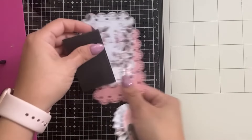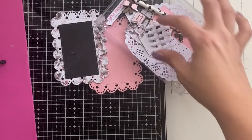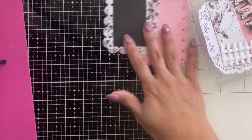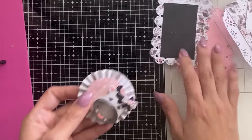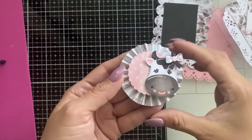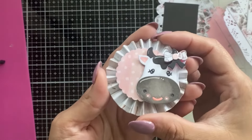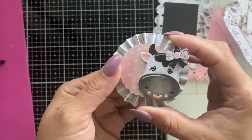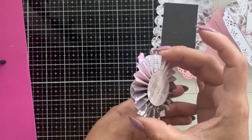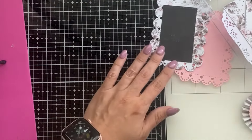As you saw, this is a really cute farm animal banner. I've already gone ahead and cut out some pieces. I have this little moo banner from the Valentine banner, and I've already cut out the cow and added it to a cute rosette. I put a little bow on it — super cute, turned out really well.